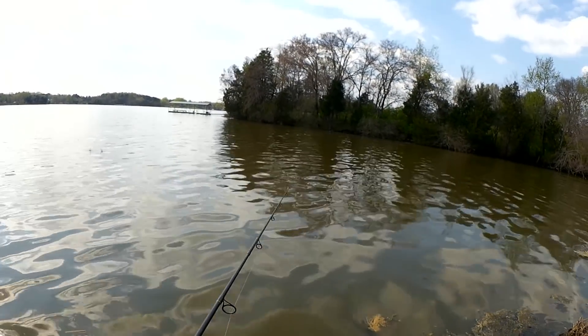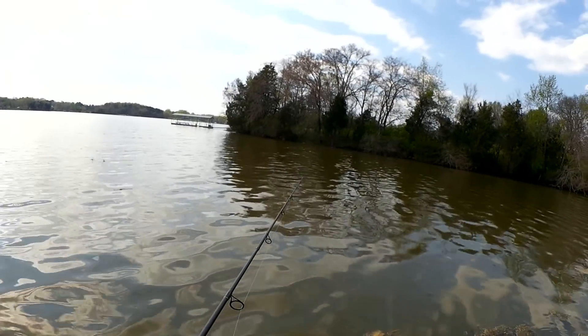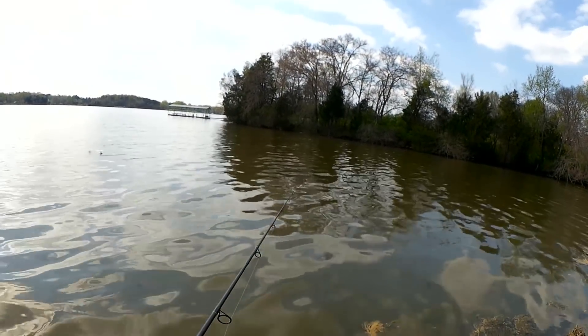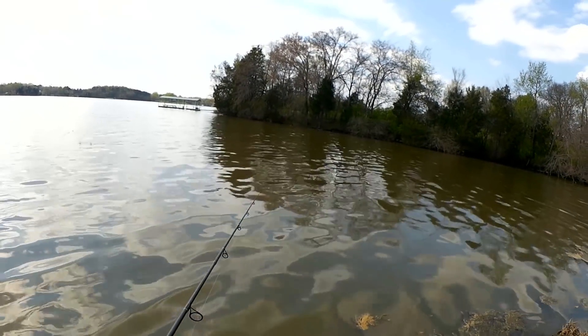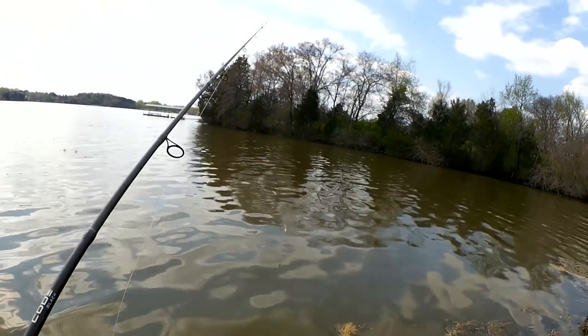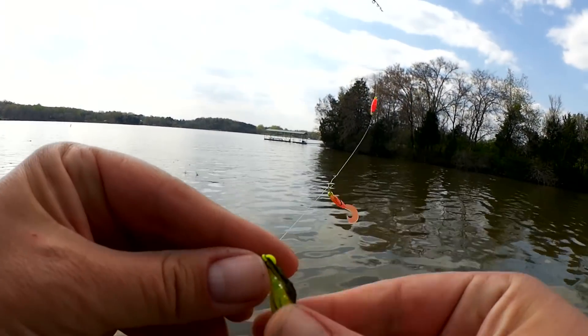They're not in here super thick — I'm not getting one every cast, but there are a few out here. The stripe are starting their run — not just the small juveniles. We're getting some big yellow bass out here.